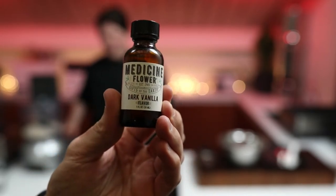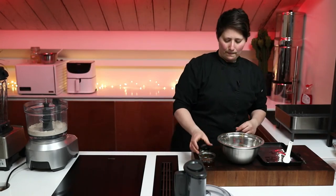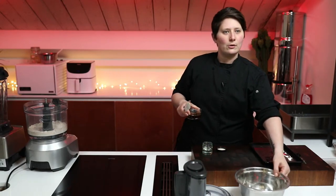We're looking at medicine flour. In the UK, that's beingwhole.com — beingwhole.com. And in the US, genuineessentialoils.com.